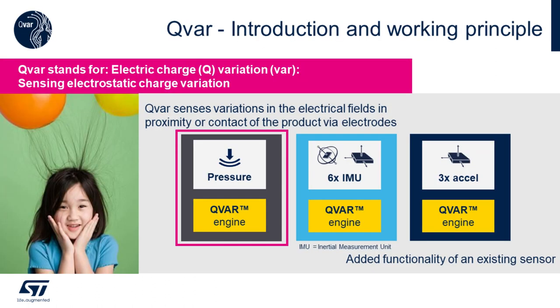We've added QVAR technology to these devices. QVAR stands for charge variation sensing technology, and in the case of pressure sensors, we can use it for leak detection as a possible added feature.